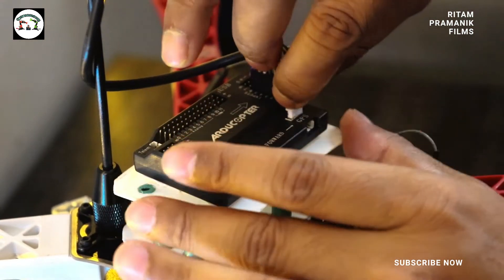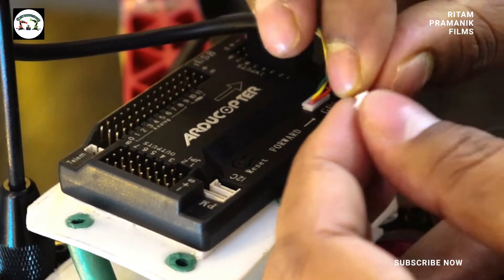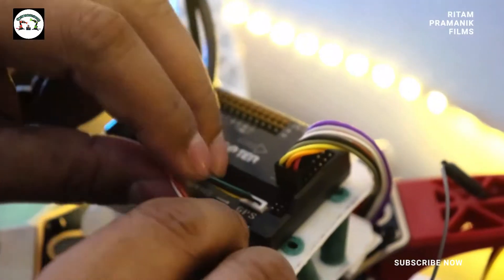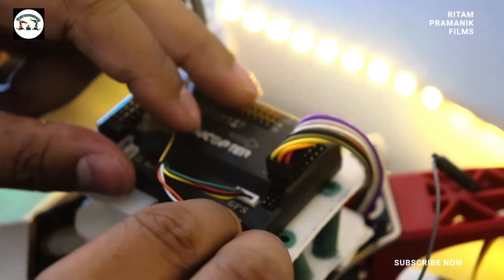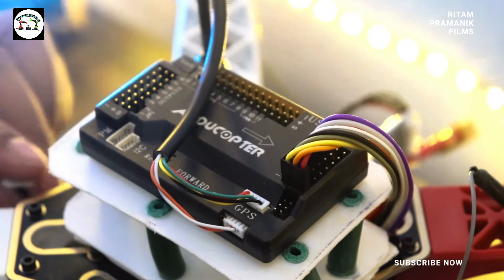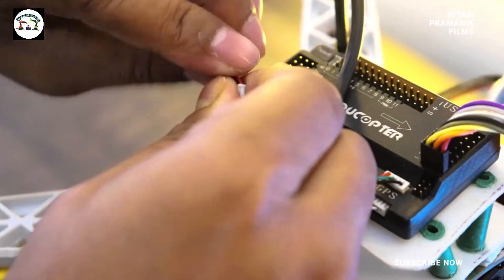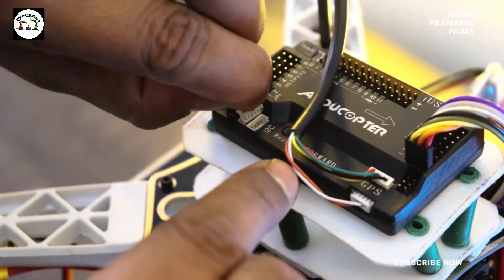Now we are going to connect the ports of the GPS plus compass module. You can clearly understand where to attach it, as it is clearly written GPS. The other connector you can connect to the I2C or the port just below the GPS — we are going to connect it to just below the GPS.